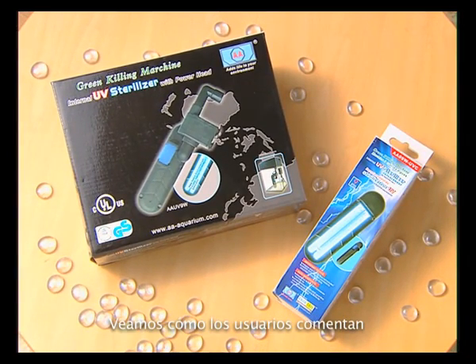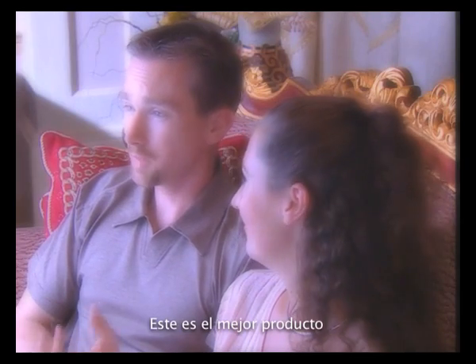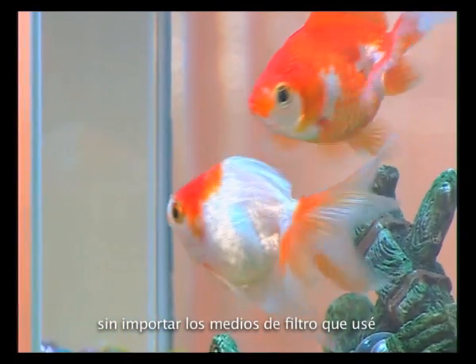Let's see how users comment on AA antibacterial lamps. This is the best product I've ever bought for my four aquariums. Water was green all the time, no matter what filter I used.